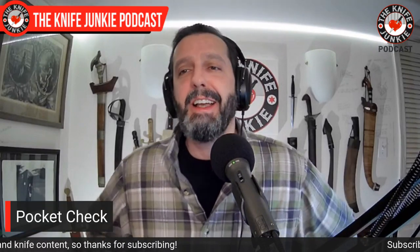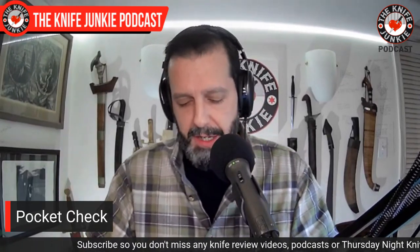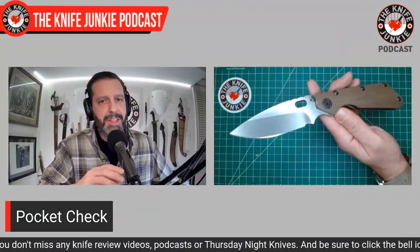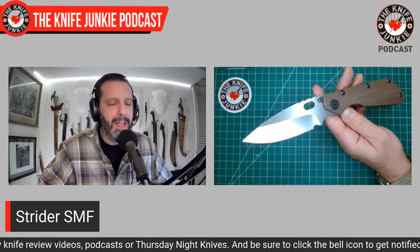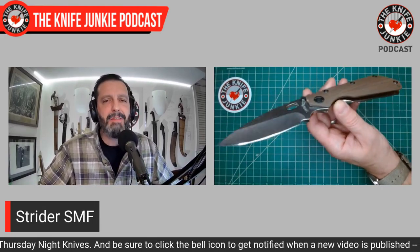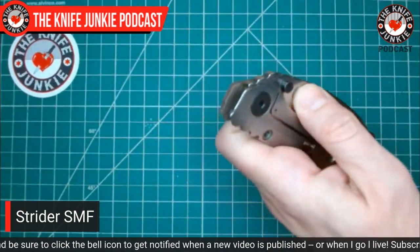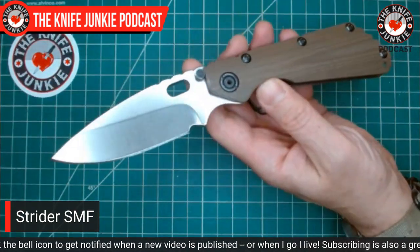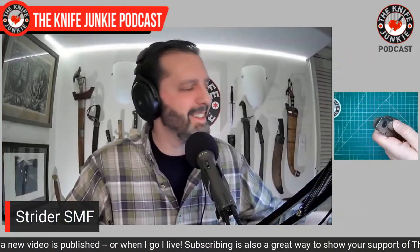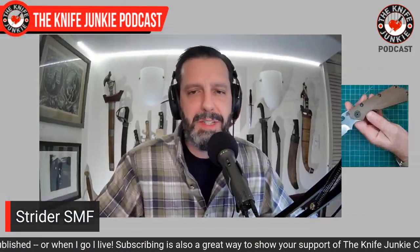Here we are at the beginning of the show — my first chance to show off what I'm carrying because no one else around me cares. Today I'm carrying the Strider Knives SMF, and this is the company I was alluding to. I've never been that close with them. This is only my third Strider ever, and they leave me a little cold.